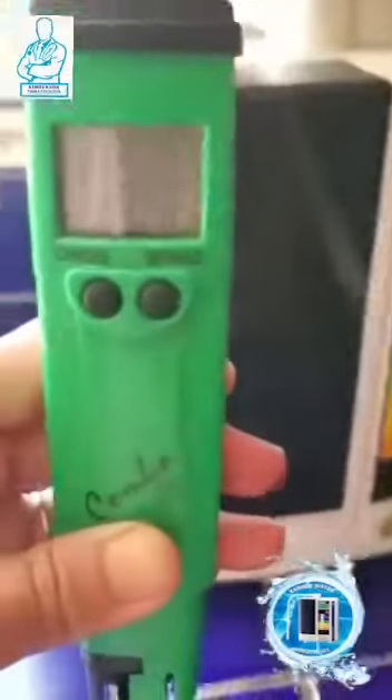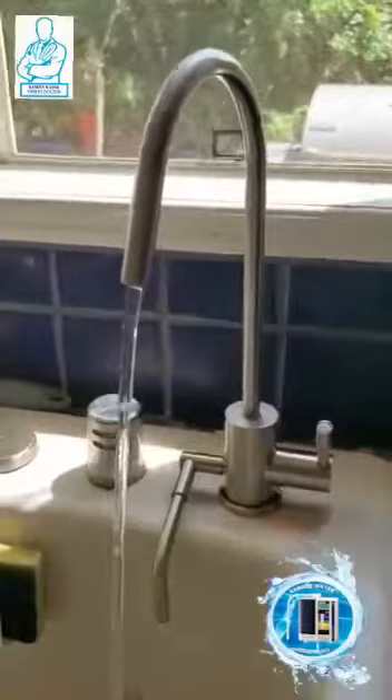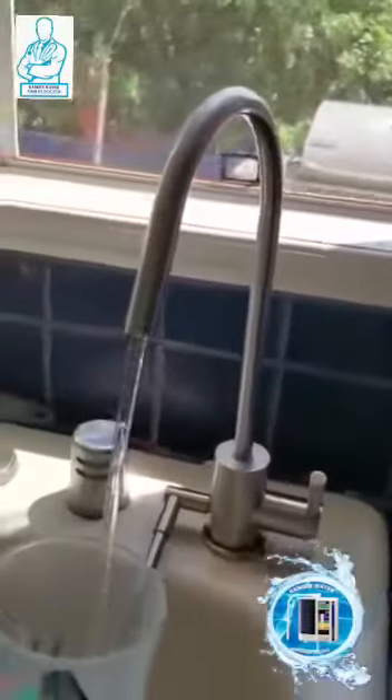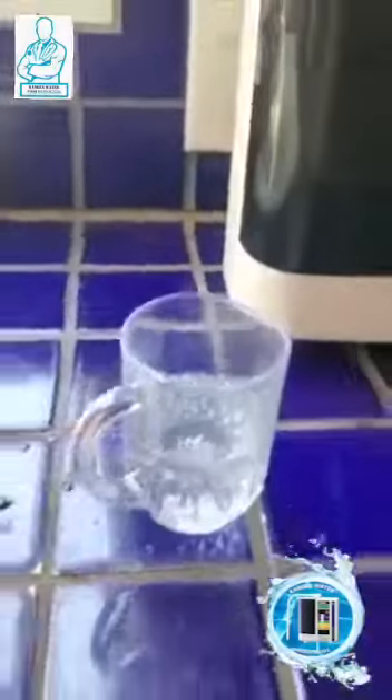Here's an ORP meter — I've had this for a long, long time, it's really good. The water is running and here we go, let's collect the water. Let's see what we're going to read here.